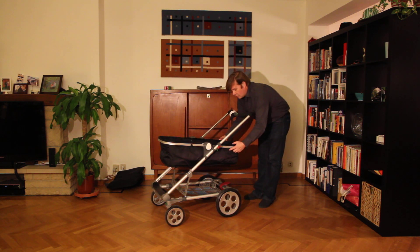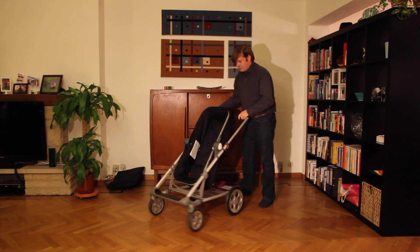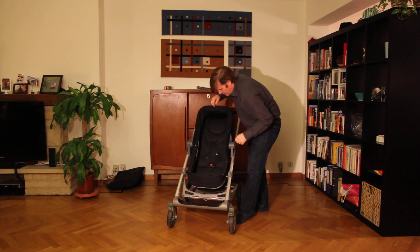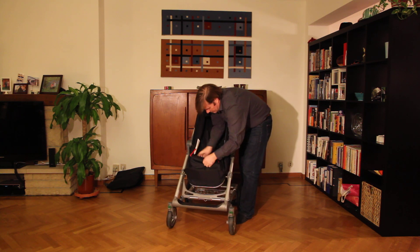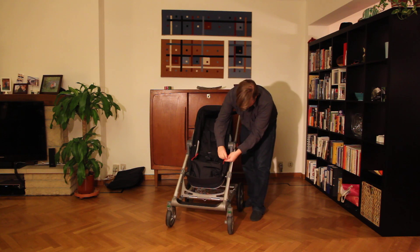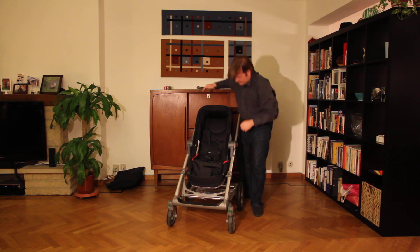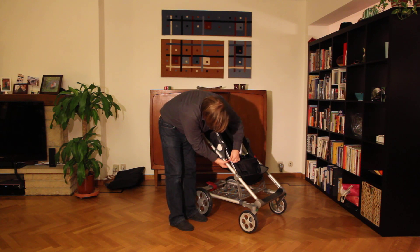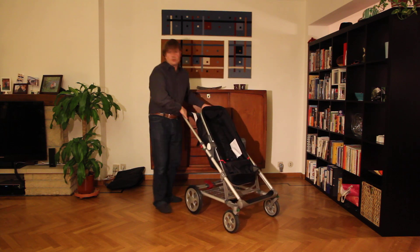Here we can pull and then we can tilt the pram — tilt it like this. Here's the footrest for the kid. You can now take out this here and hook it up here on either side. And now you have a pushchair.